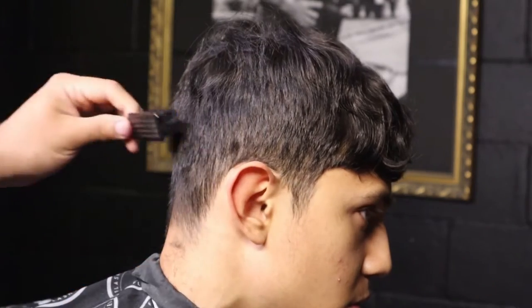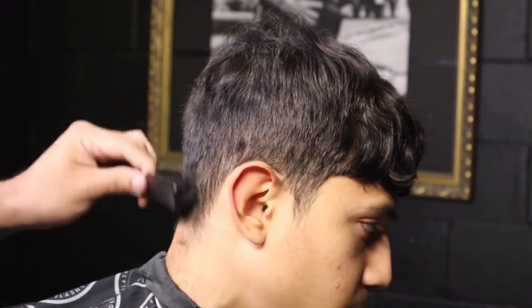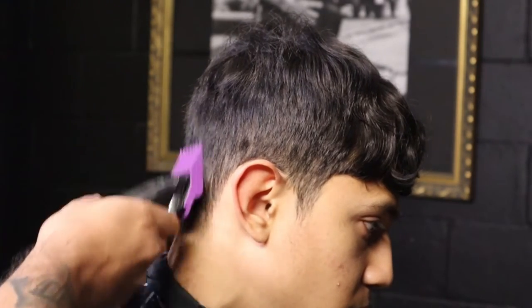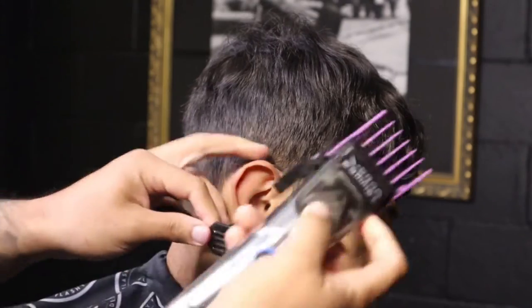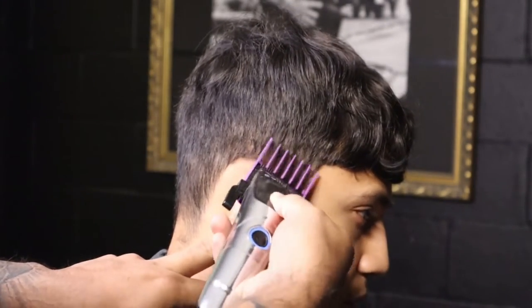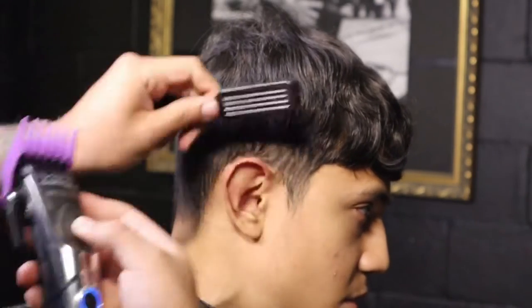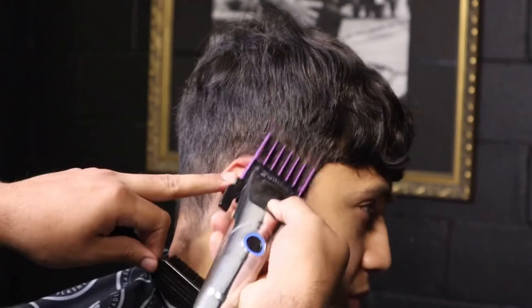We throw on guard number two. We start by the nape area, lever open. Same process — you scoop out once you get to the occipital bone. It's only about an inch above the ear. We tilt the clipper to the right again and we flick so we can keep that C-cup nice and dark.